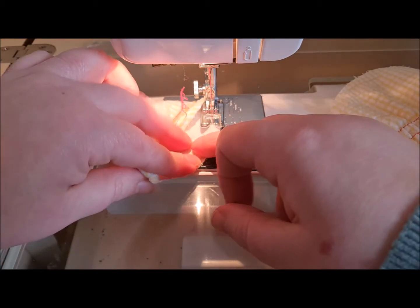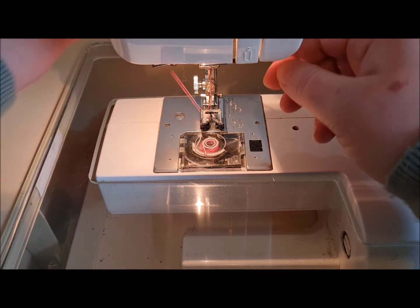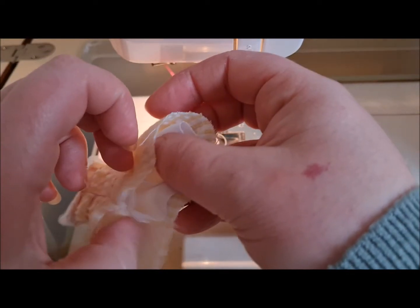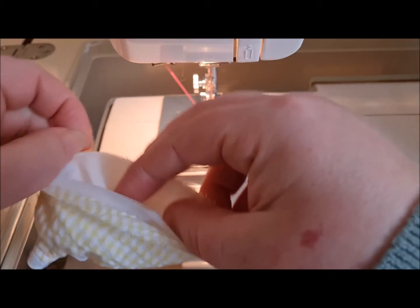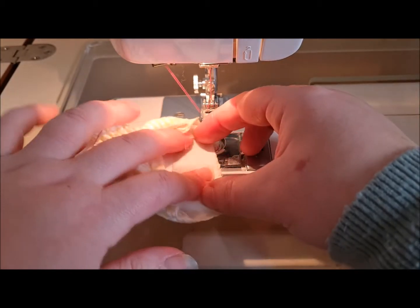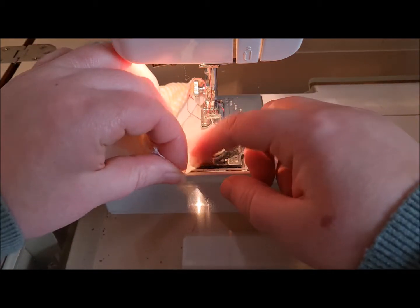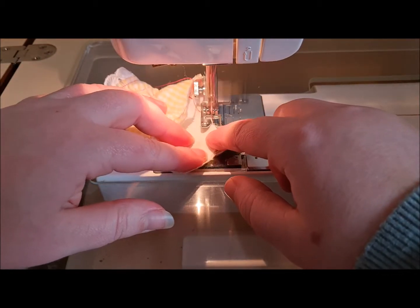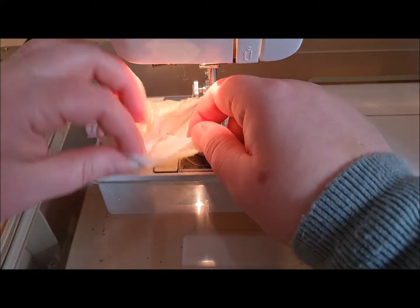We're sewing through the lining and the fabric. Now we're going to do it again on the other sleeve — it's good having two arms; you get a practice run and a proper run. So again, tension two, stitch length four, and round we go.